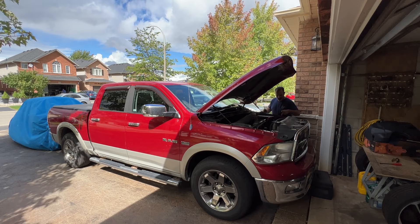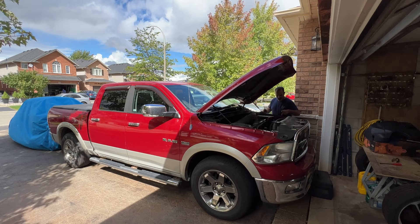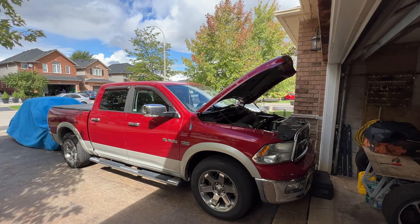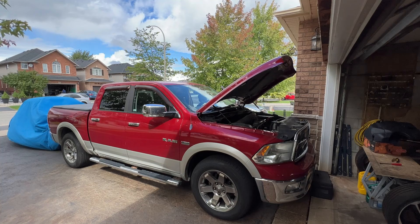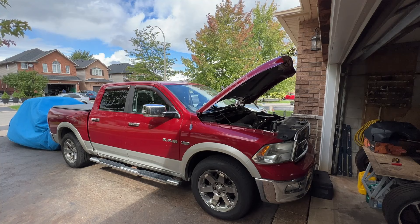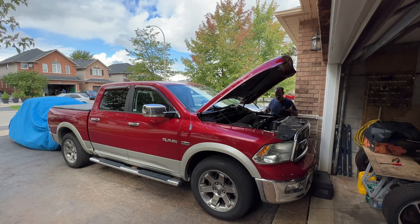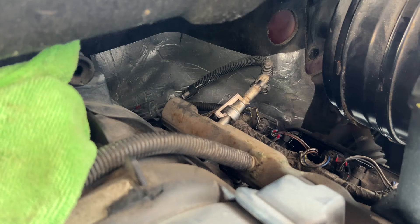Fuel pump fuse now removed. Let's crank over a couple of times — I'm expecting it to run for like five seconds. Even better, it doesn't run at all. So the fuel pump is obviously doing its job — or not doing its job, depending on how you look at it. Let's get that battery disconnected and then we can remove that fuel rail.